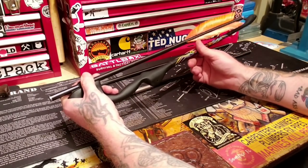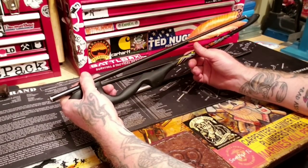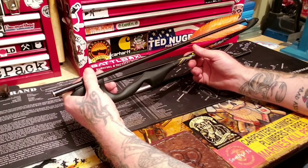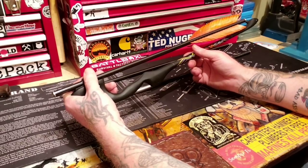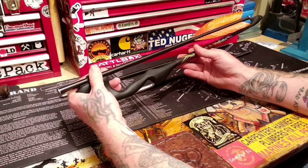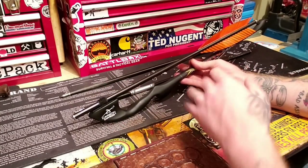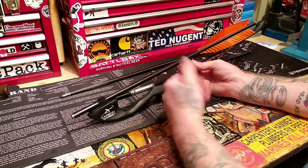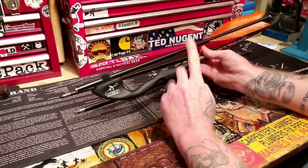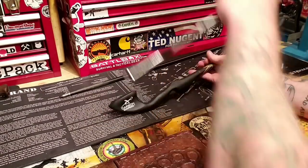I'm going to be making atlatls on the channel and also making darts. I'll show you how to make takedown darts. The more darts you have, the better you will be in training — you can do it repetitively, grab another dart, and you don't have to walk. With this Carbon Express system you only get one dart.